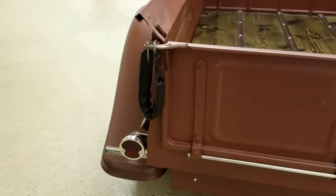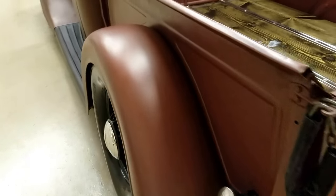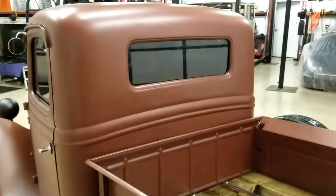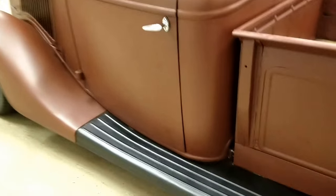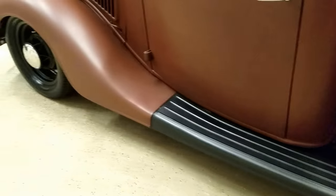There's no major rot on the truck — cab's straight, cab corners are good, running boards are good.